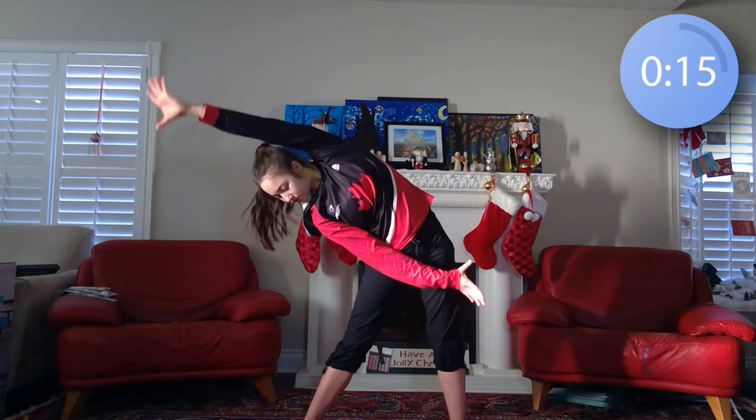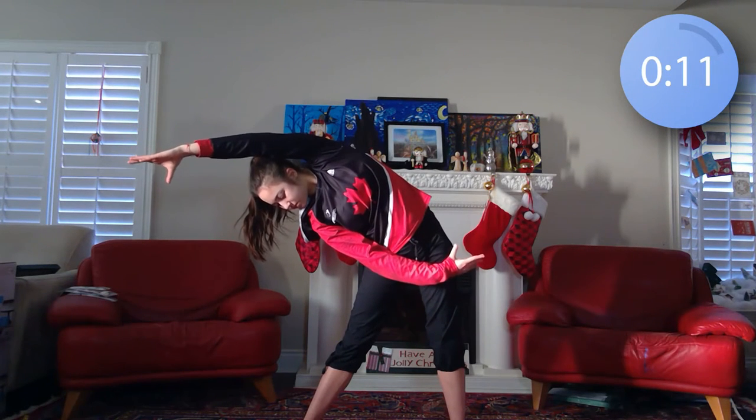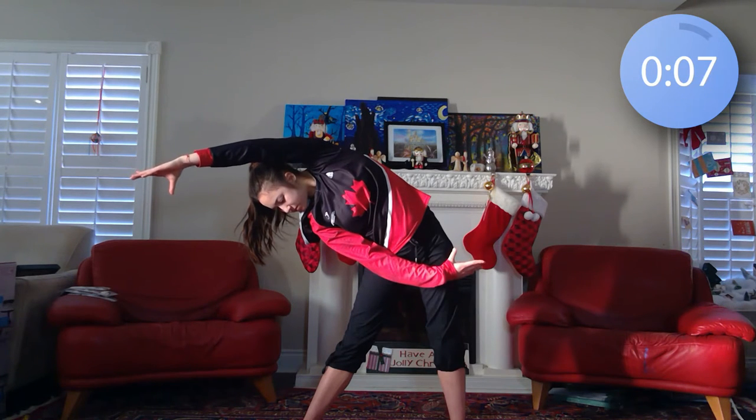Coming over to the left side, we're now going to start stretching out our sides, back, calves, and hamstrings. So we're going to be holding a series of poses for 15 seconds each, so just keep following along with what I'm doing on screen.